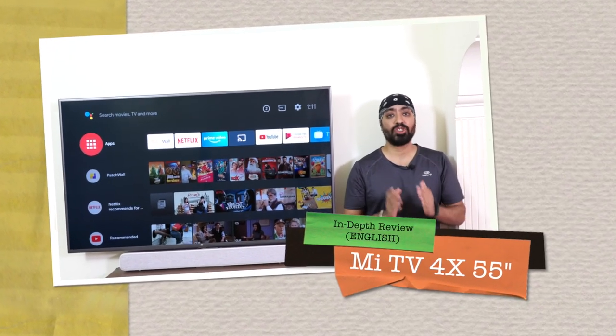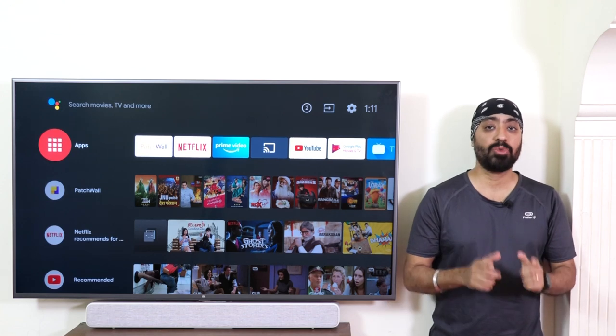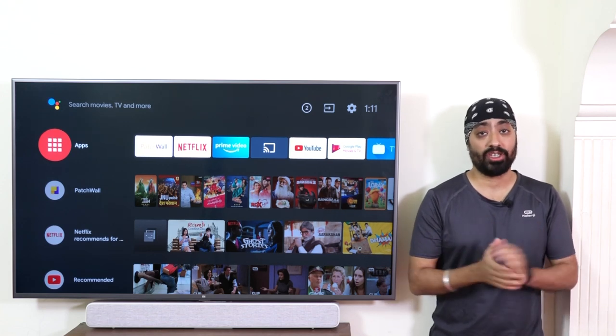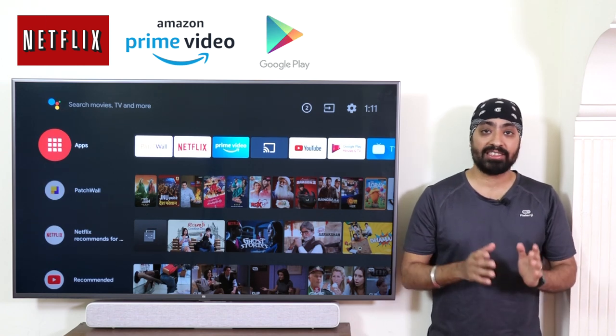Hi there, here's the newly launched Mi TV 4X 55 inches. This is a 4K TV which comes with Android 9 OS out of the box. It has official Netflix, Amazon Prime, Play Store — you name the app and it has it.